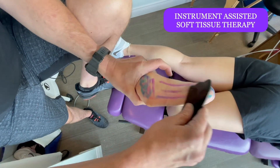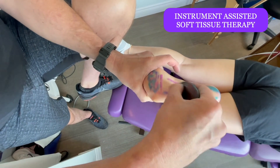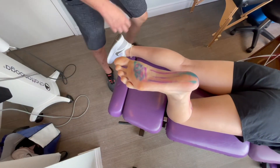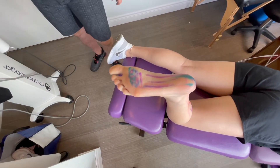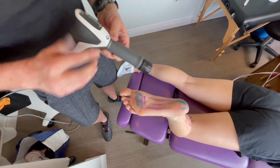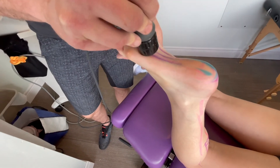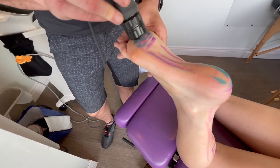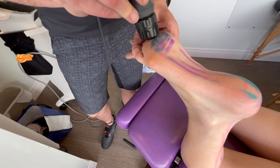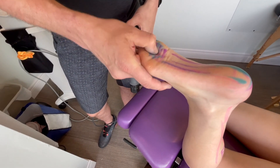For patients with arch pain, we'll scrape the arches — whether it's the inside or outside arch, we go through and work that pretty good. Finally, after that, we throw the shockwave on. The shockwave is a pneumatic gun — a bolt in the tube hits the head, breaks up scar tissue, and gets blood flow. It's a love-hate relationship for most people. When we get into the Morton's neuroma area right on the spot that hurts, 100% of Morton's neuroma patients feel some sort of difference when they get up — most about 20% better — and can actually put pressure on the ball of their foot, which they couldn't before.